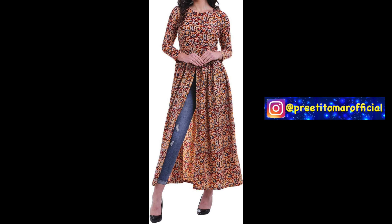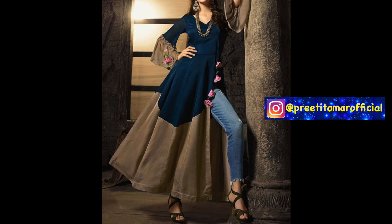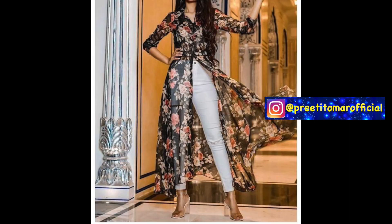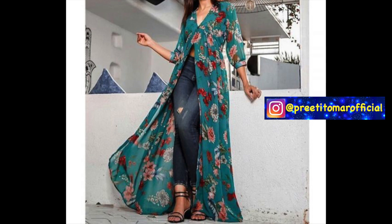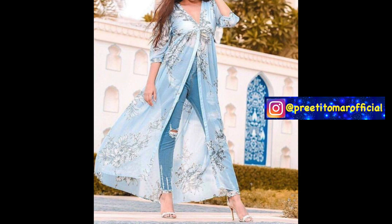In this video, I am sharing with you high slit skirts. These skirts look very stylish — casually, even in a family party or semi-formally, you can wear them. These skirts give you a long, tall look, so if you have a slight height or a petite frame, you can try these skirts.